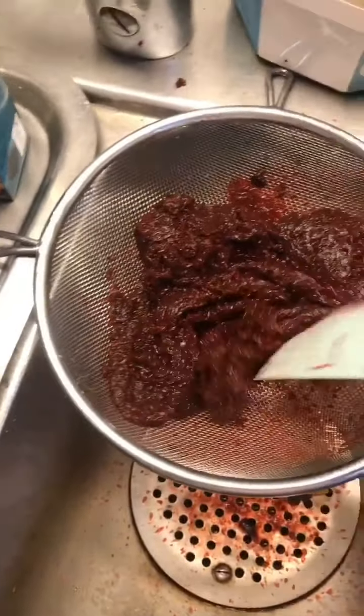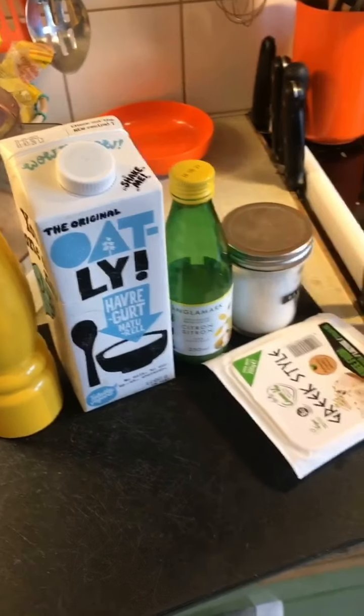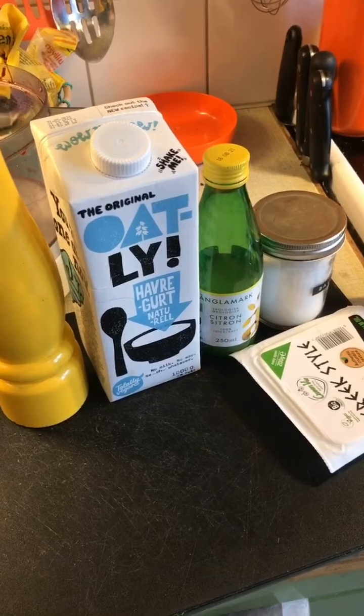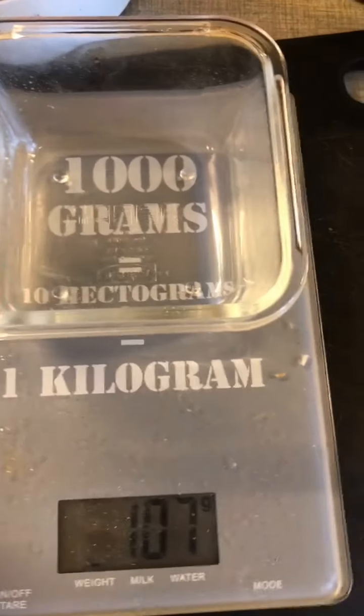I'll put the grated beet into a sieve and use a spatula to press out all the liquid. While it's dripping away, I'll start making the feta cream.